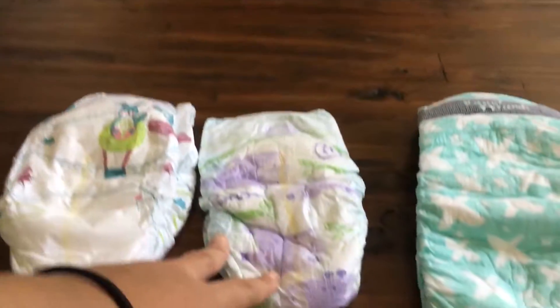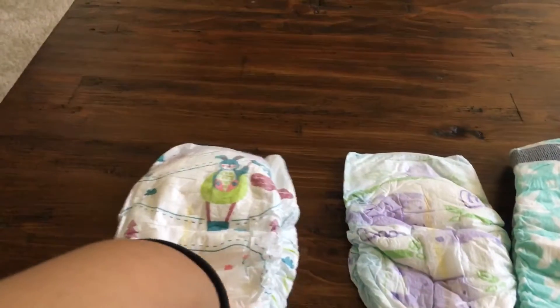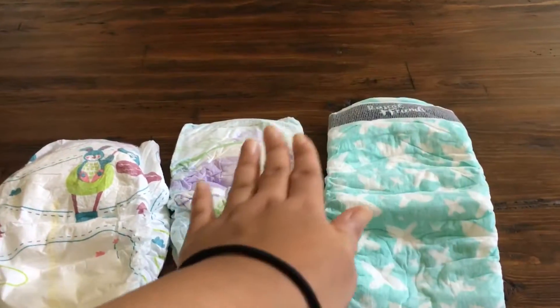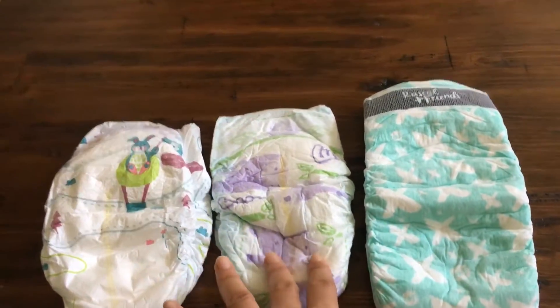Parent's Choice he kept on — he likes it, it feels like pull-ups, which I'm going to do a review on sometime this week. These are the cheapest out of the three, Luvs are the second cheapest, and the third is not pamper-expensive but still on the pricier side if you're on a budget. I would choose Parent's Choice out of the three.